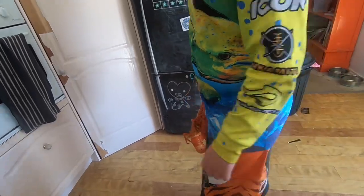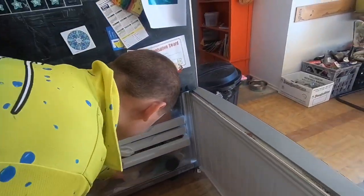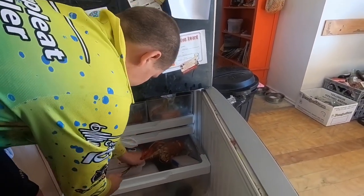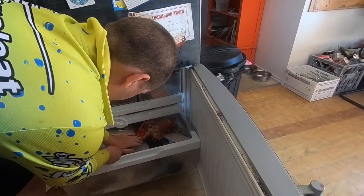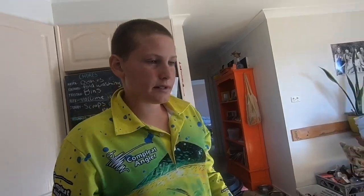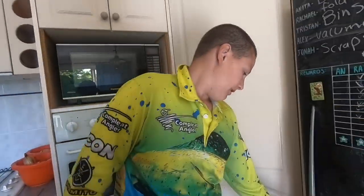I'm gonna whack these into the freezer to cool them all so they stop cooking. We'll put them in there for about two minutes to stop them cooking, and when we get them out we'll split them in half, get a garlic and butter sauce and dip them in there. All right, let's get a crumb.